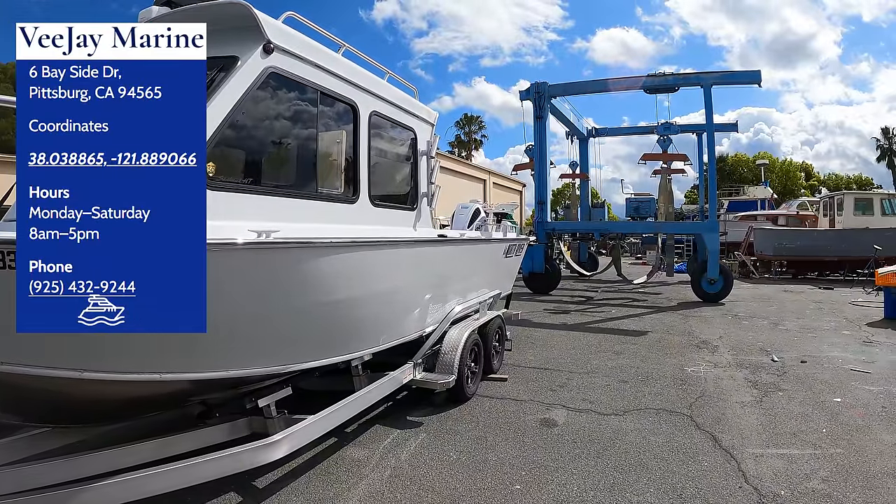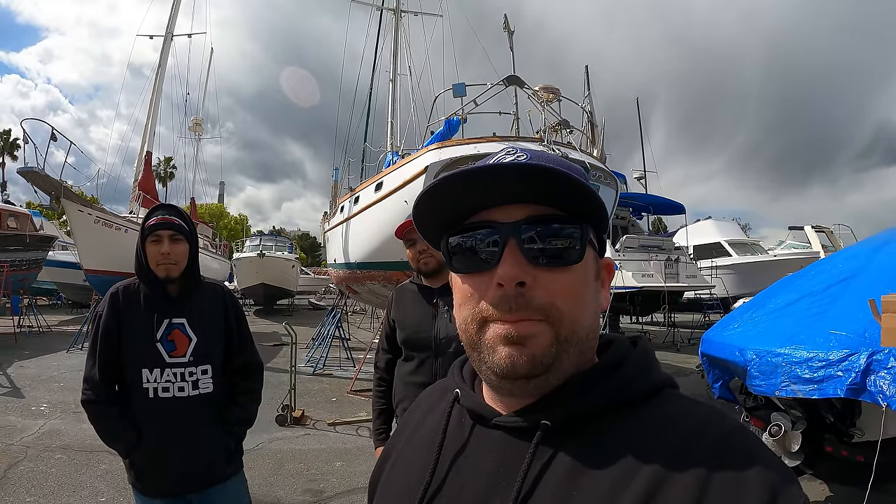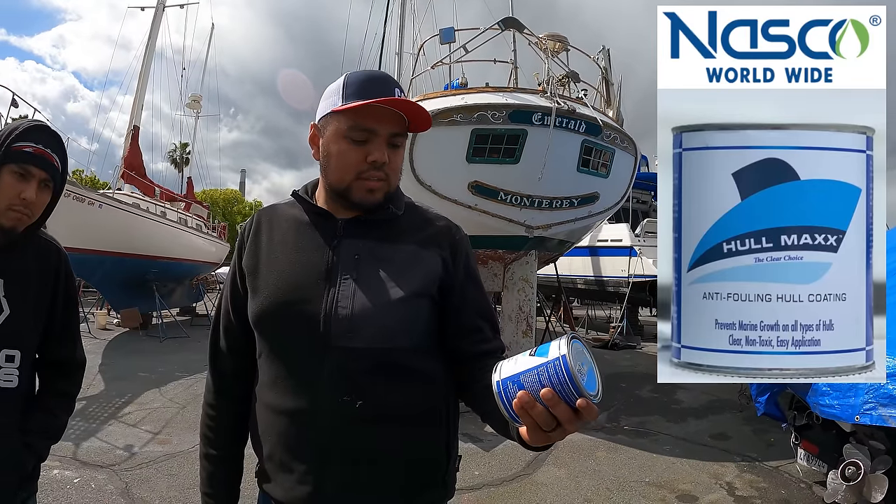All right, we just arrived at the boat yard here — VJ Marine — dropping the boat off. We've got Jonathan and Arturo and they're going to help with the next project: bottom paint. I plan on leaving the boat in the water in a slip, and because it's an aluminum boat we've got to deal with electrolysis and anti-fouling — all the algae that grows on the boat. We're going to be doing Nasco's Holmax clear foul release anti-fouling coat. It's a silicone-based product that's hydrophobic and prevents algae from sticking. It allows it to be slick so it falls off a lot easier when the boat's underway, helps with fuel economy, gives you speed, and also protects as a barrier coat for the aluminum to prevent corrosion.